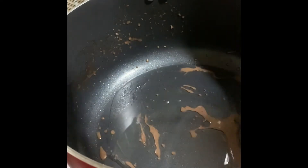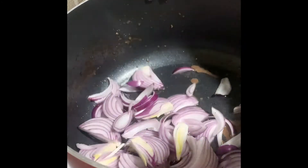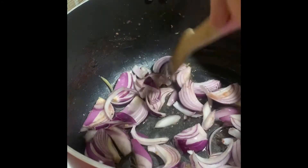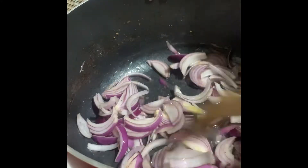Add some oil. I will put the onions — I like to put onions in my beef. Any beef recipe, because it adds more taste. White onions would be much better, but since I don't have any in the house, I'll just use this. Leave it to fry until it becomes a little bit tender and brown.